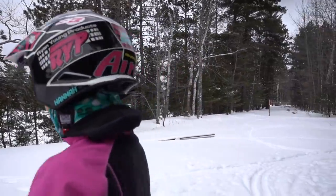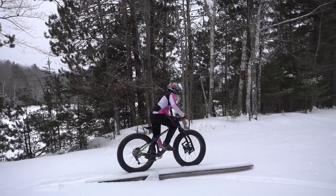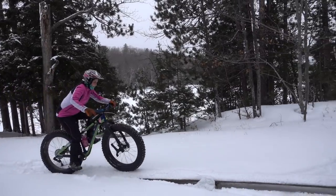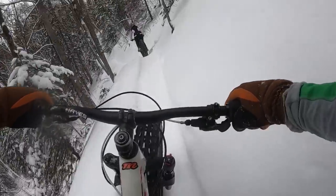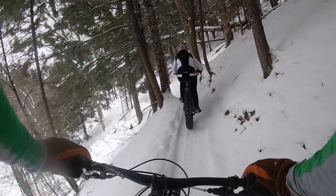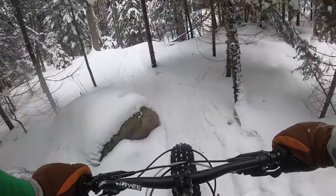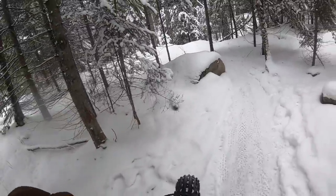There's a teeter-totter hiding over there, and I know how you love teeter-totters. Whoa, it tottered! Wahoo! Missed the rock — can't miss the rock.